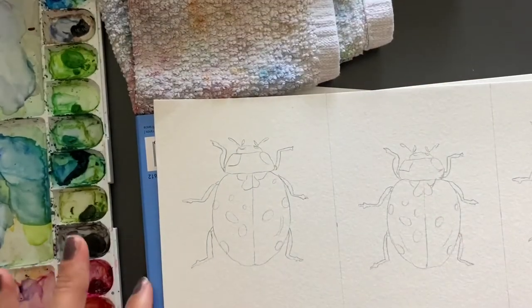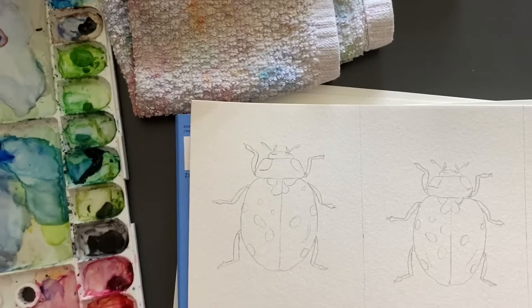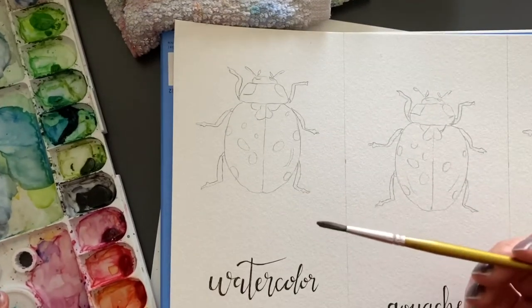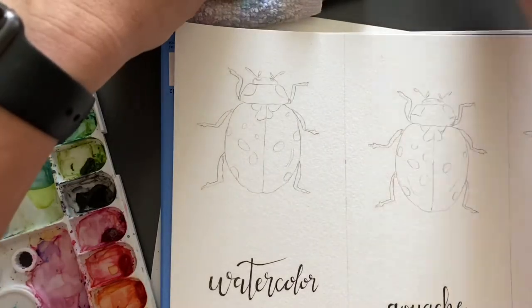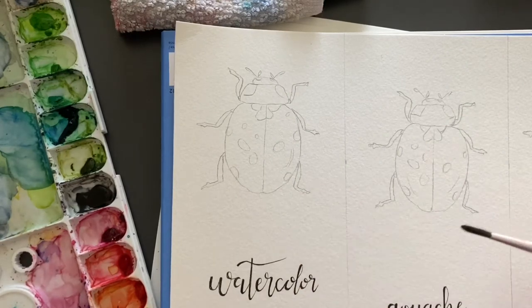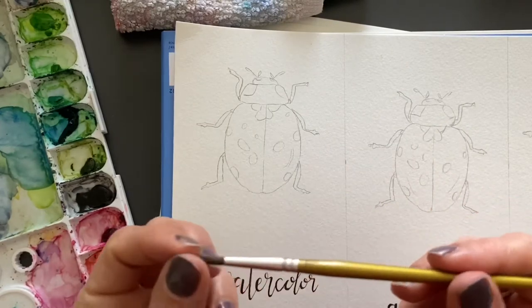I had this plan to paint a ladybug three different ways using different mediums. First I'm going to do watercolor. I get asked a lot about the difference between watercolor and gouache, so I think it will be easy to show the difference. With watercolor you want to use a round pointy brush.